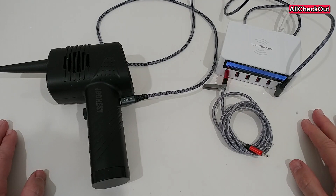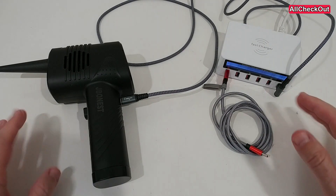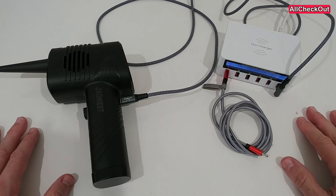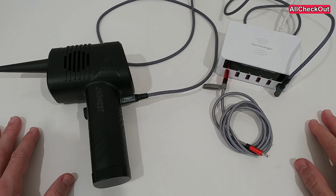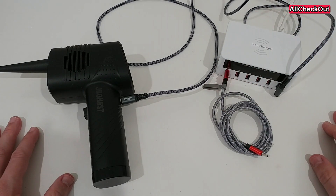Hi guys, welcome to this short video about the question: what could be the problem if your device is not charging on USB-C? That's a problem we'll see more and more in the future, and I think it's important to have at least some basic knowledge about it, especially since manufacturers are adding USB-C charging ports to wall chargers and charging stations.